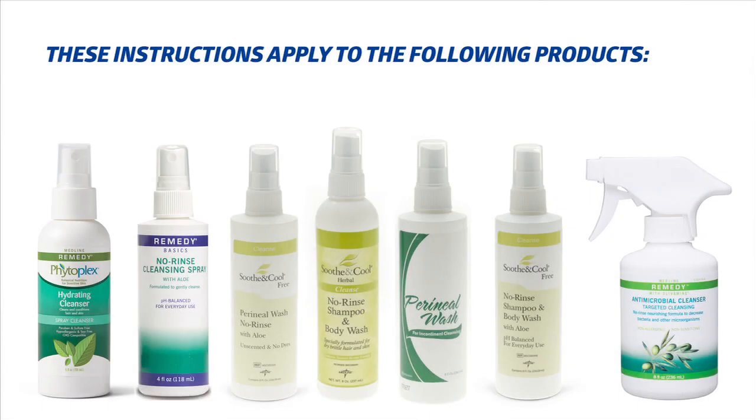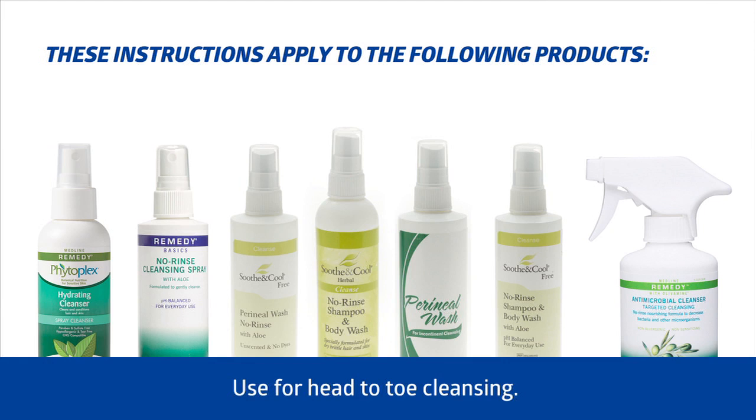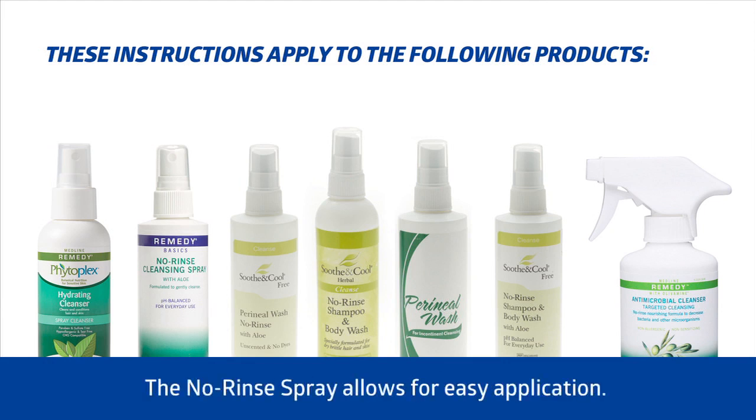These instructions apply to the following products. Use these products for head-to-toe cleansing. The no-rinse spray allows for easy application.